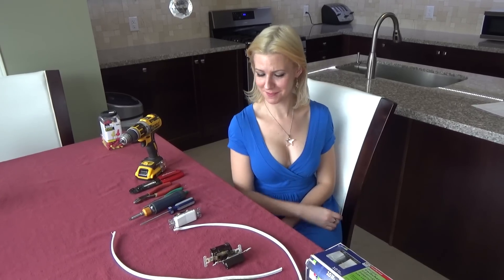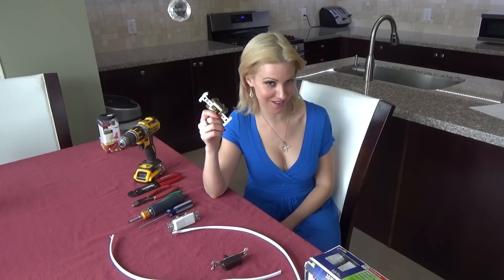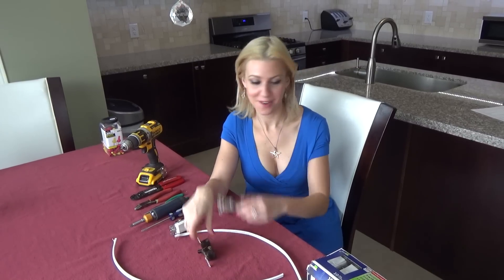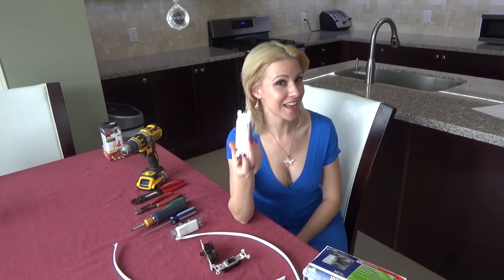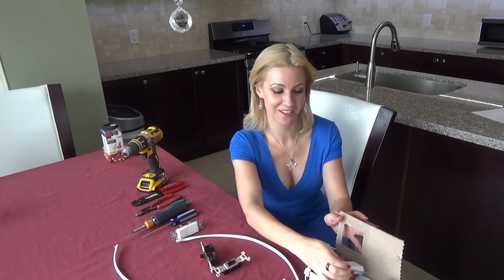Do you want to switch up your switches? Maybe you have some outdated ones. Well, you can easily get these new ones. They're modern and they're fun and they're only $10 for $20, so definitely a good price point.